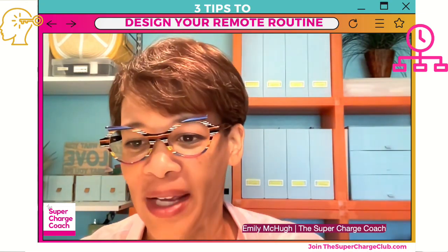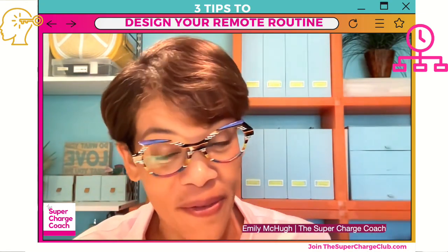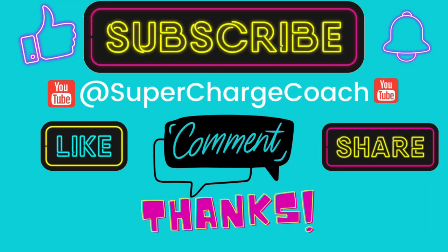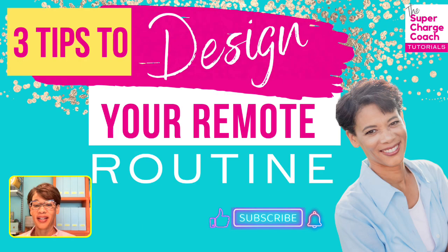Before we dive in, I need you to subscribe, especially if you're following me on YouTube at Supercharged Coach. Please do the thumbs up, like, comment, share, subscribe, and hit the bell — that's really important. Get the word out so you do not miss any episodes. Without further ado, let's jump right into our topic: three tips to design your remote routine.